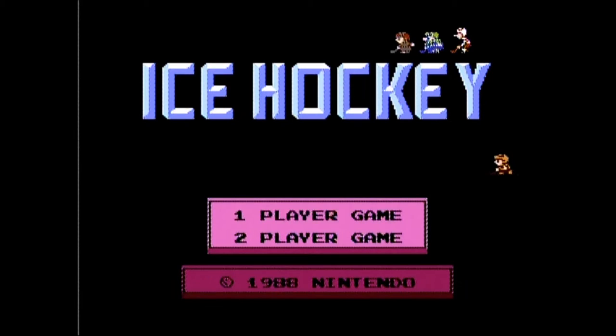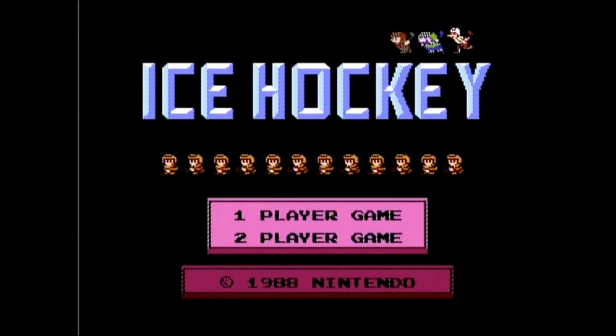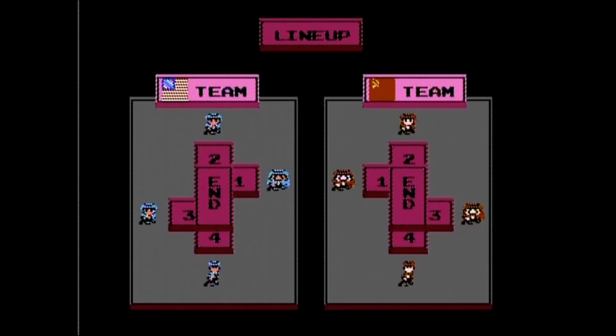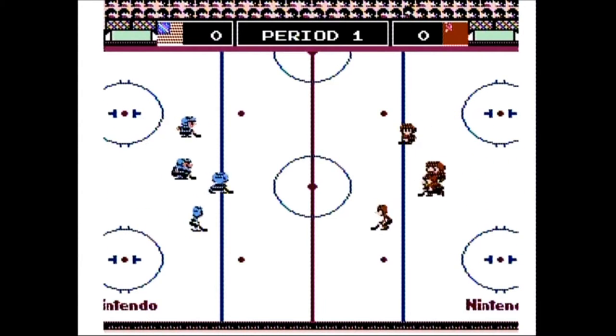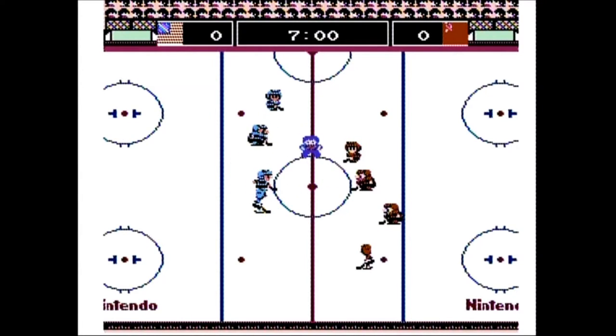Ice Hockey was published by Nintendo and carries a copyright year of 1988. It is a five-on-five hockey game for one or two players. Each game is self-contained as there is no season or playoff mode. You can select from three different period lengths: 7 minutes, 10 minutes, or 15 minutes, and how fast the game moves on a scale from 1 to 5, with 5 being the fastest.